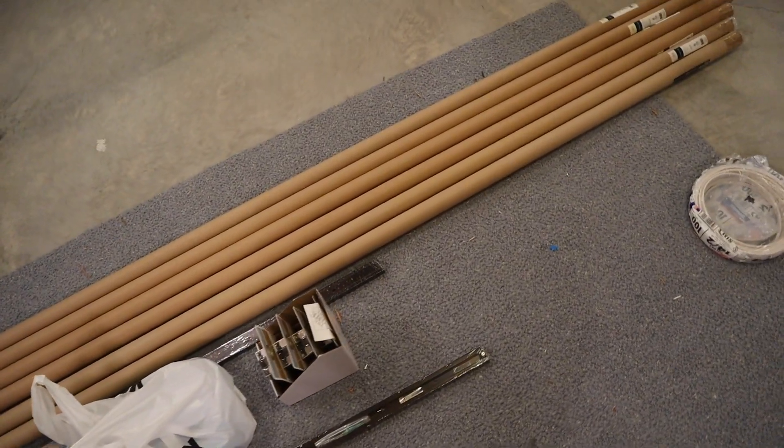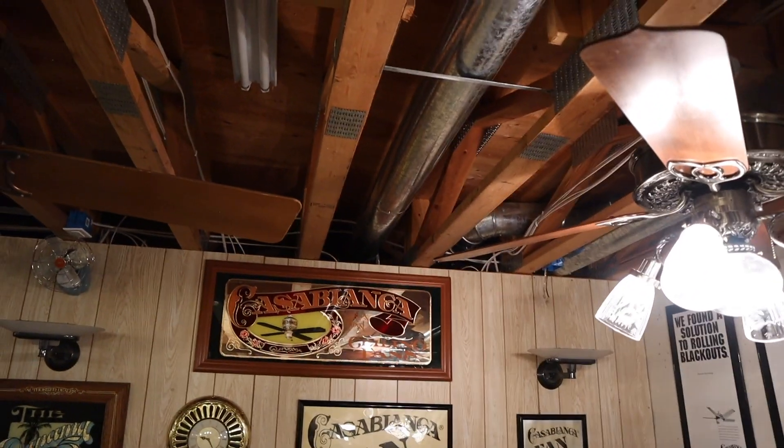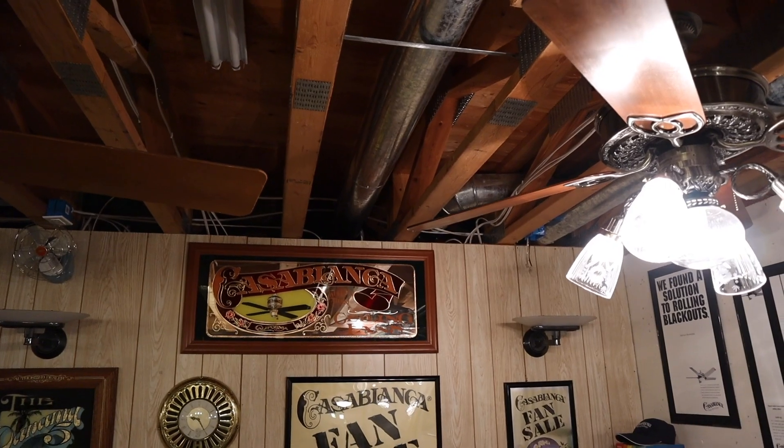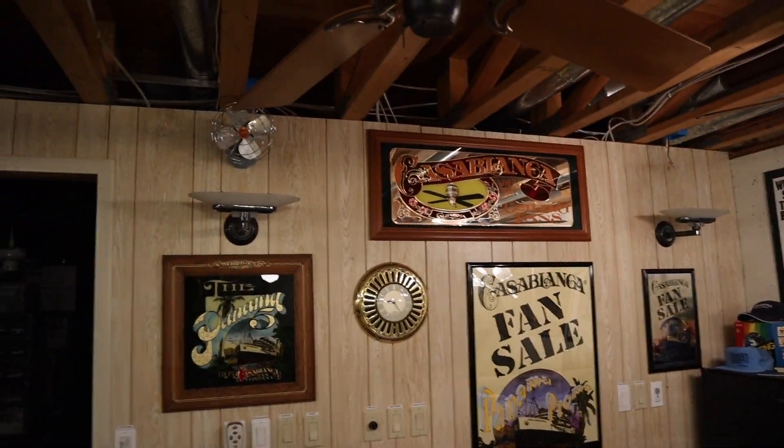I probably won't do a lot of recording in the process but I will stop in for updates. I'm thinking I'll probably start in this section because it's really simple — it's just one eight-foot track. So I'm going to see what I can get started with and we'll go from there.